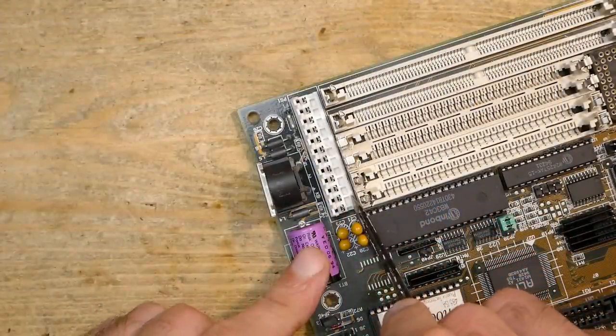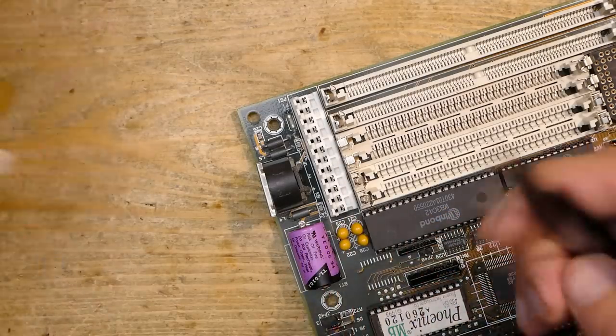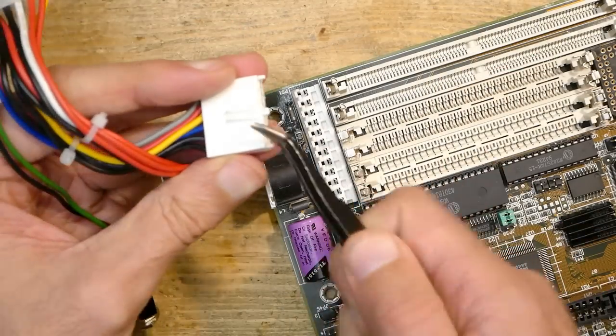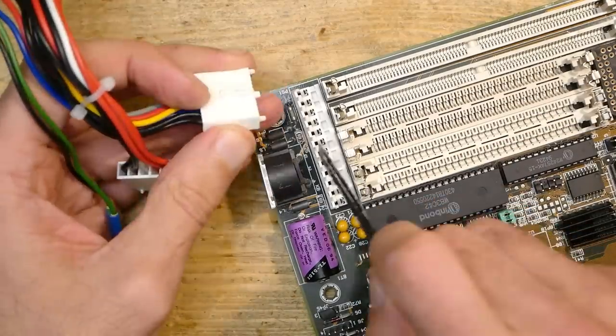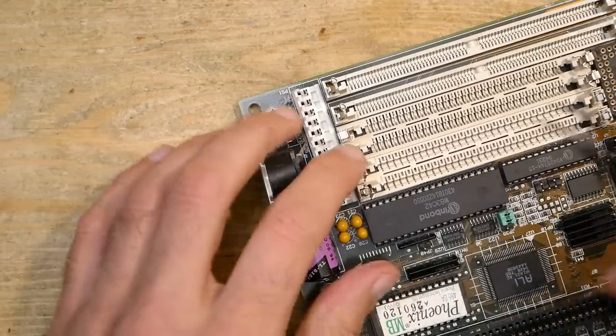Another thing I would like to mention is the bad layout of the AT power connector. It has no gap between the connector and the memory slots. A usual AT plug has clips which hold it in place by hooking under the power connector, so on this board it was not possible to push the plug completely into the connector. It worked halfway and was enough to power up the system, but it didn't sit tightly enough, so I had to cut down the side clips on the plug a little bit.